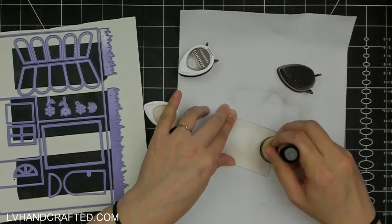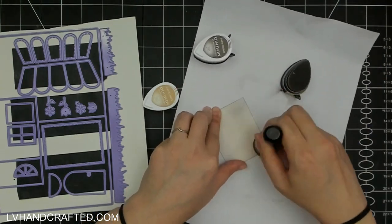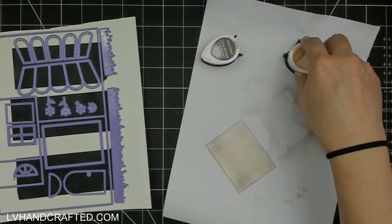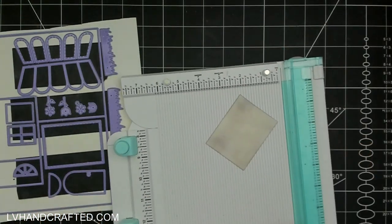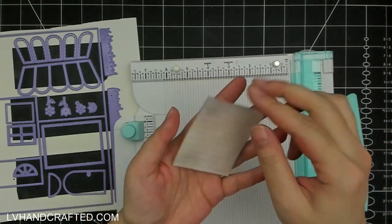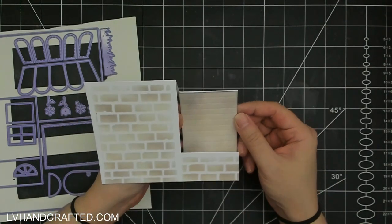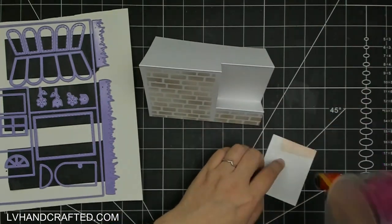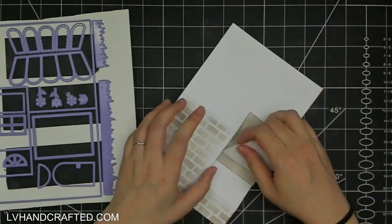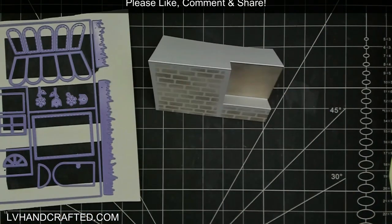I've got this other panel here measuring two and a quarter inches wide by just under three inches tall, and I'm inking it with the same colors I used for the brick pattern stencil. This is going to go onto the back stepper portion but will still be the front of my house. I'm scoring at every quarter of an inch, which makes it almost look like siding — that was the look I was going for. It'll be glued onto that back panel and gives a little different color and more texture.